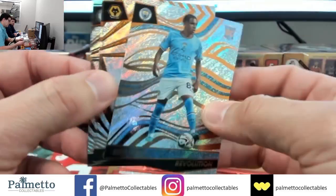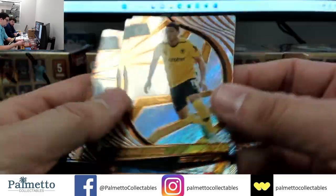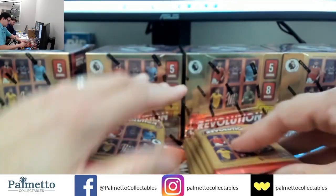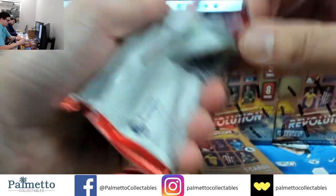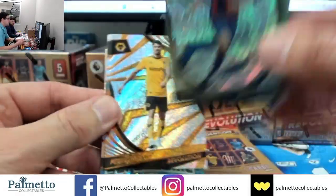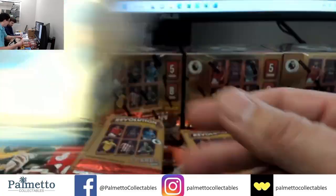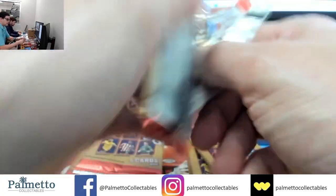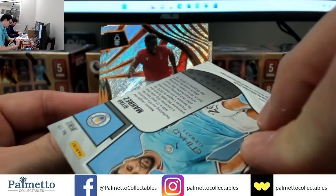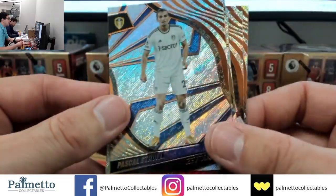Rico Lewis — there's another one. Four cards. Rico Lewis, Hu Chang Wang, Anthony and Fofana. This one feels thicker. Andy Robertson, Anderson on the Fractal, Neto, Brendan Aronson and Rashford — killing it right now. Potter, Mahrez on the Infinite, Mangala, Ederson and Stroke.